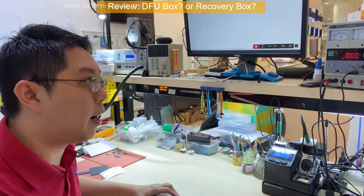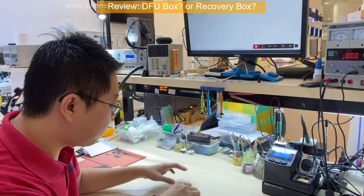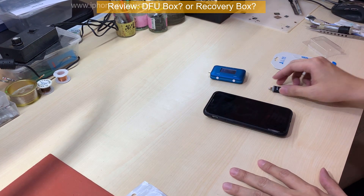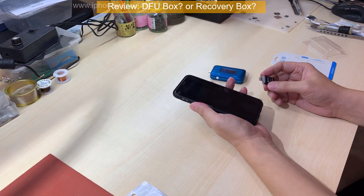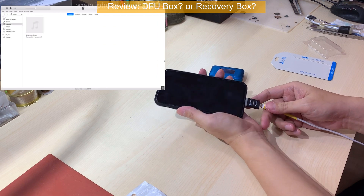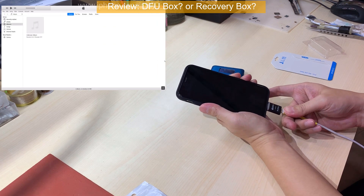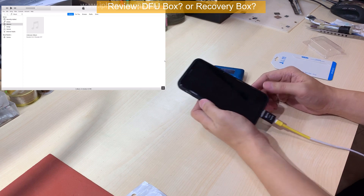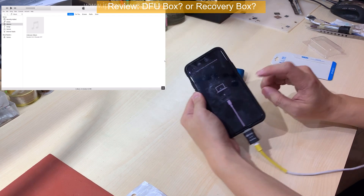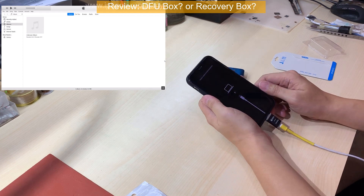I'm going to try it on my iPhone 11 Pro. We tried the new product. This one seems simple — you just plug it on and plug in the cable. If it can support the iPhone 11 and enter recovery mode, it should be fine. Let's see — yeah, it works perfectly.